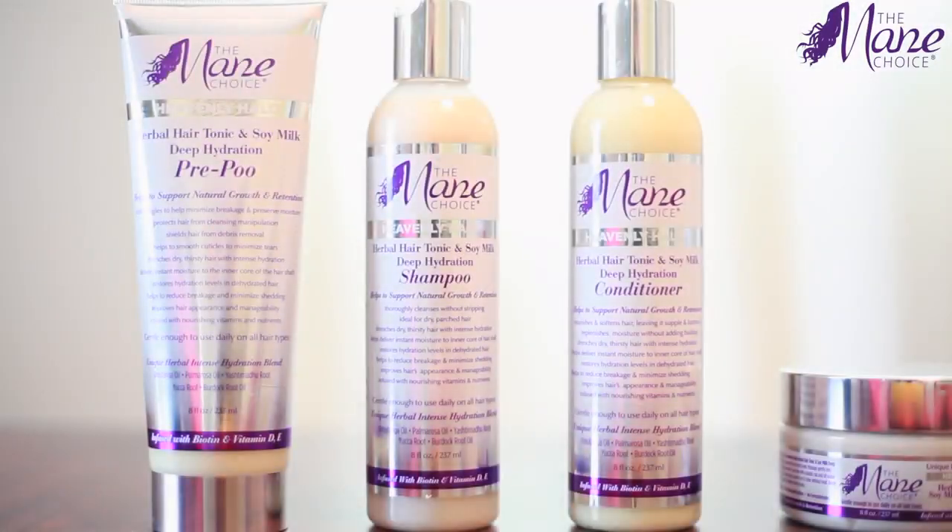Hey guys, welcome back to my channel. In today's video I'm going to tell you all about the Mane Choice Heavenly Halo line. I got these amazing results from using their whole line and one styler — crazy, I know. If you'd like to see how I got these results, then just keep watching.